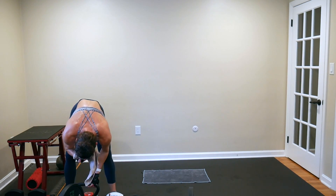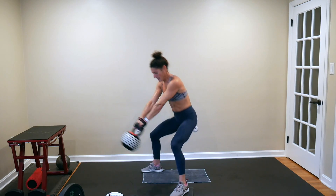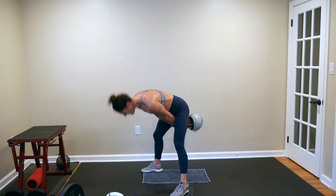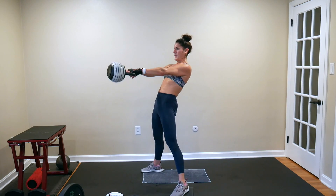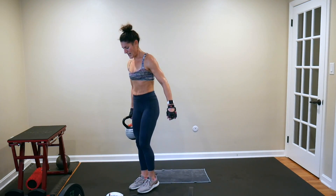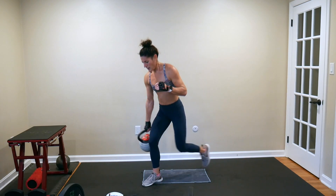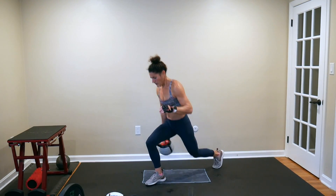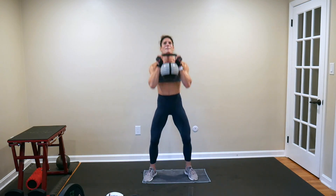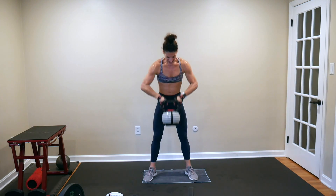Nice work — all right, you superhumans! Five swing to squat swings: 1, 2, 3, 4, 5. Reverse lunges passing it off, starting again on my right: 1, 2, 3, 4. Front and center, squat and press: 1, 2, 3. Set it down — six seconds.